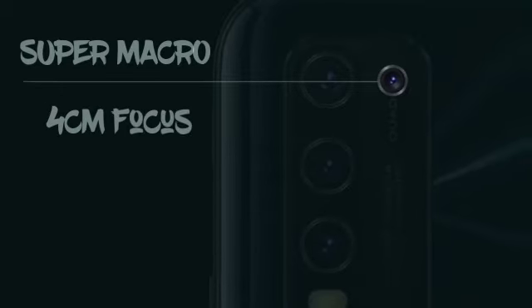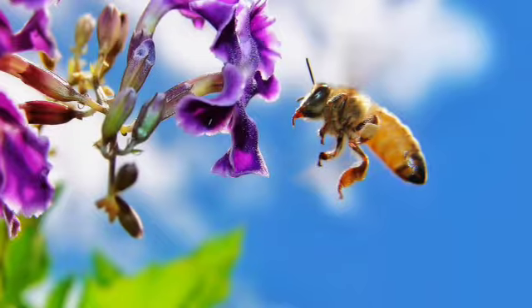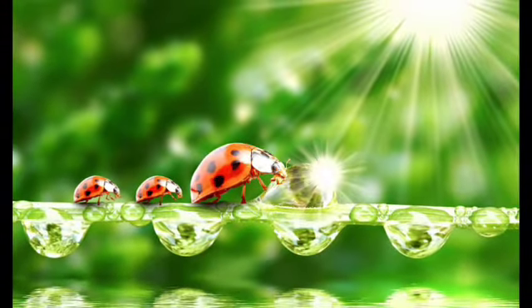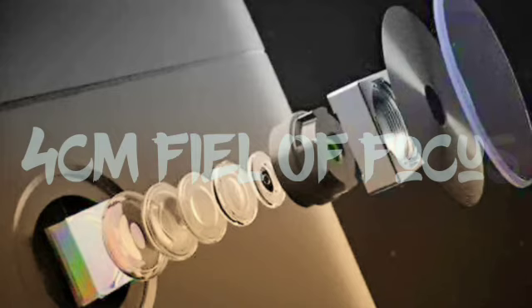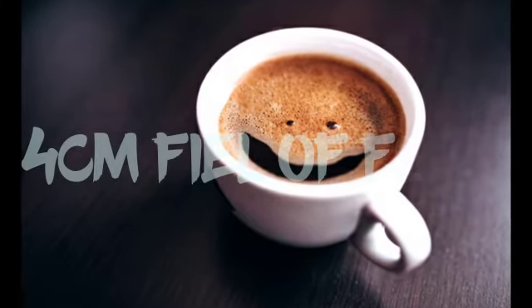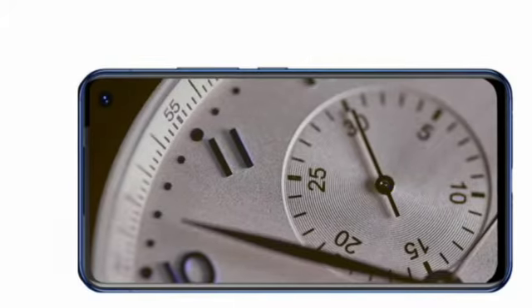The Y30 also has a super macro camera that allows you to magnify details and capture close-ups of busy bees or the morning dew, getting more visible details at only 4 centimeters focus distance. Note that with a typical phone, you have to position your camera at least 6 to 8 centimeters away to focus your shot. But with the Y30, your shots will look much more artistic, allowing you to see the world up closer.